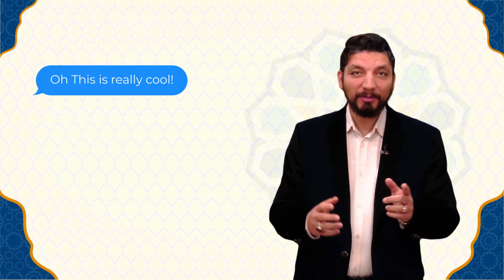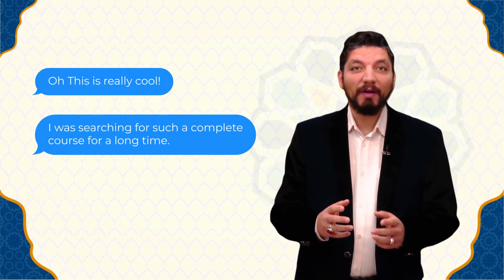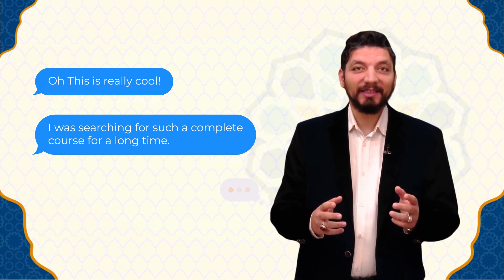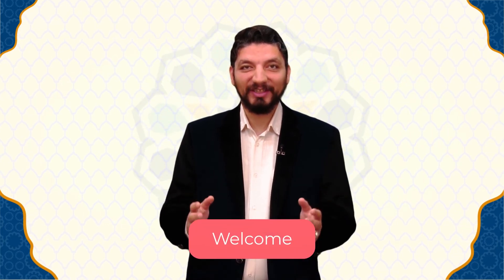Islam4U's How to Read the Qur'an course will teach you absolutely everything you need to know to be able to read the Qur'an — from alif, ba, ta, to complete surahs and everything in between. Sign up now and enjoy learning the Qur'an.